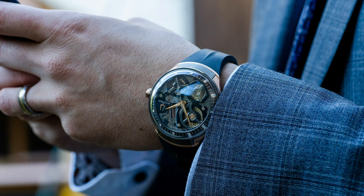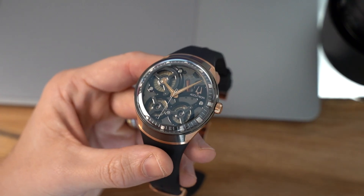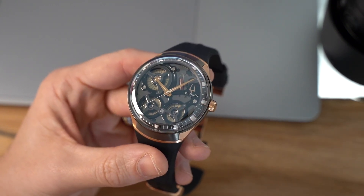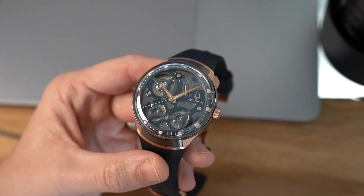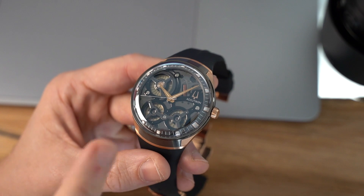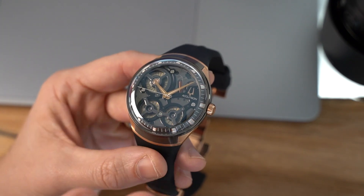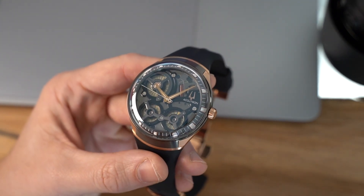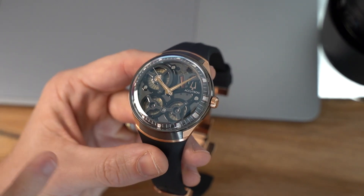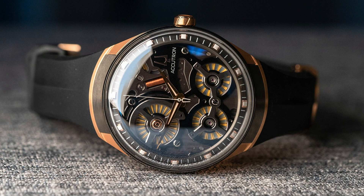You will literally be able to pull the crown out 10 years down the line, push it back in, and it will tick away. There's a resting mode to save power — if there's no activity at all, if you put it on your desk or away in your watch box, after five minutes the running seconds hand will stop at 12. When activity is detected, as soon as you pick it up and start wearing it again, the seconds hand will start moving, picking up where the second should be.